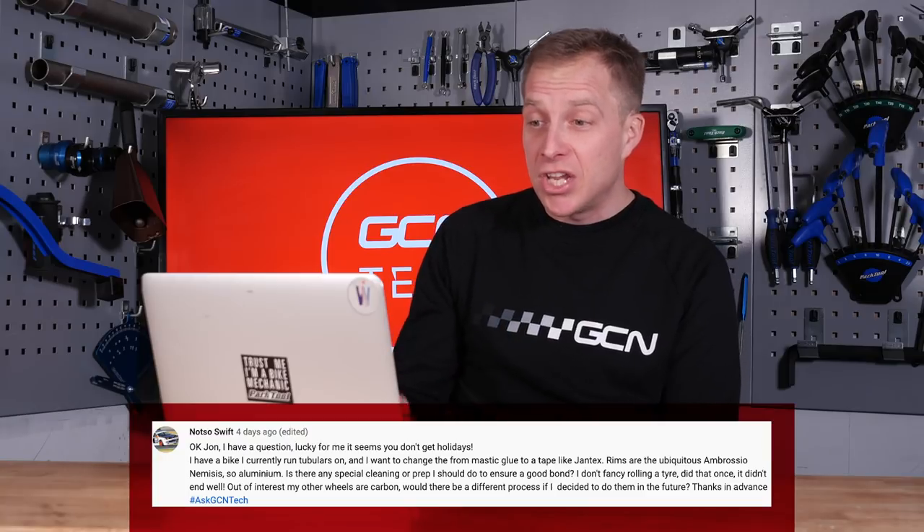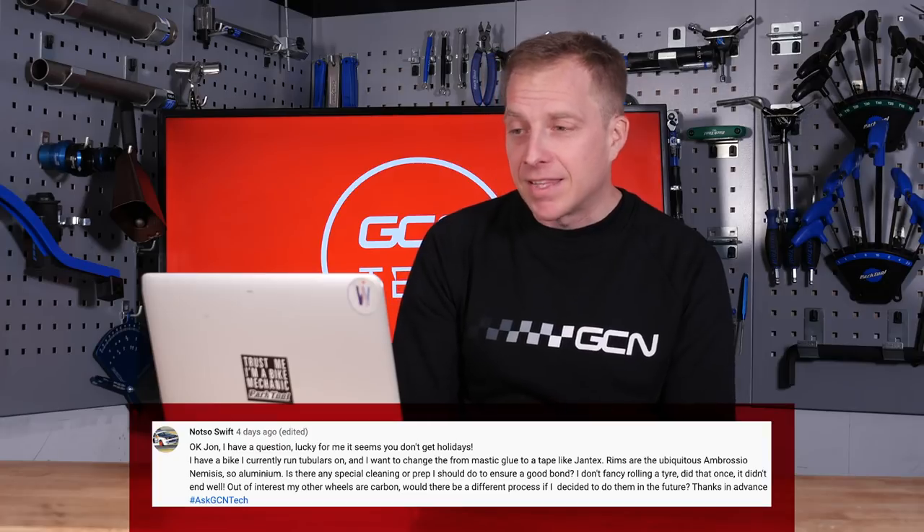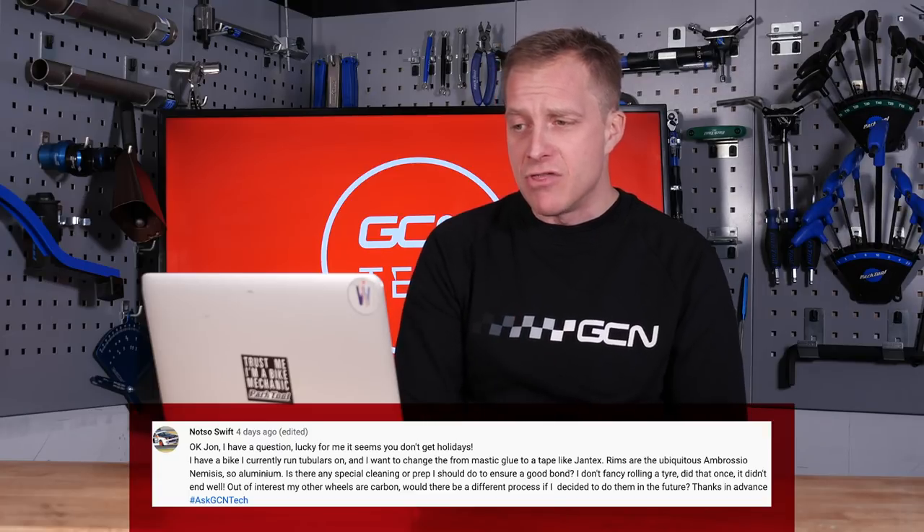Next up is a question from NotSoSwift — clever play on words — who says they've got a bike they run tubular tires on and want to change from the mastic glue, so traditional tubular tire cement, to a tape like Jantex. The rims are the Ambrogio Nemesis aluminum ones. Is there any special cleaning or preparation to ensure a good bond? NotSoSwift doesn't fancy rolling a tire, as they did that once and it didn't end well. Their other wheels are carbon — would there be a different process for those too?